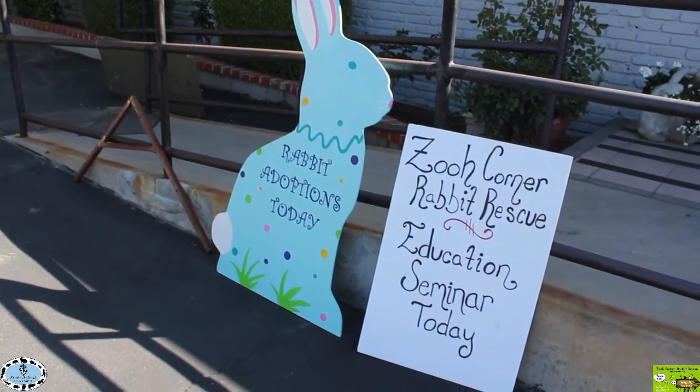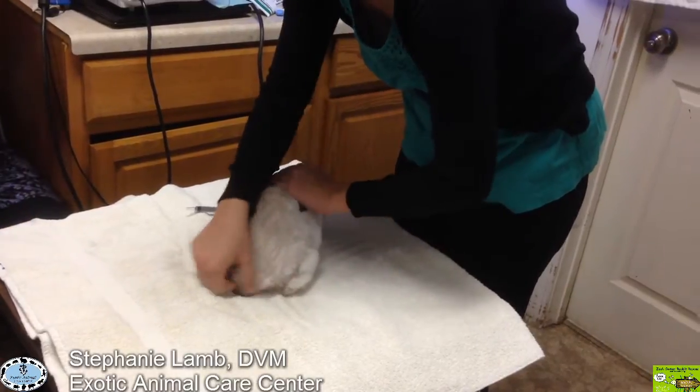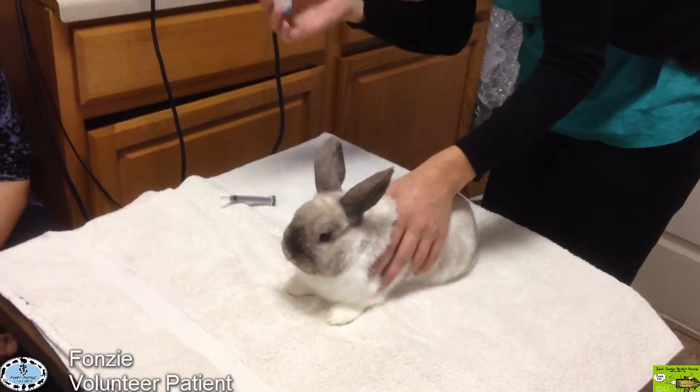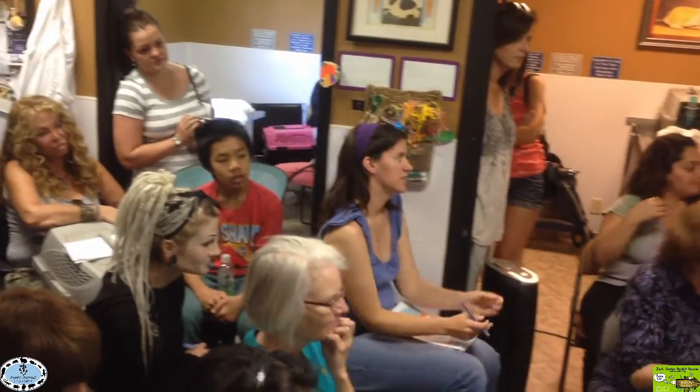When we have a rabbit we're concerned about being sick, there are a few things to do step by step at home. First thing is to take a temperature. It's nice to have your thermometer, and it's always nice to have some lubrication too — a water-based lubrication.